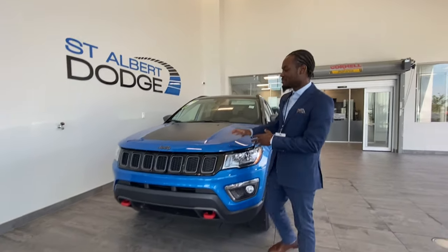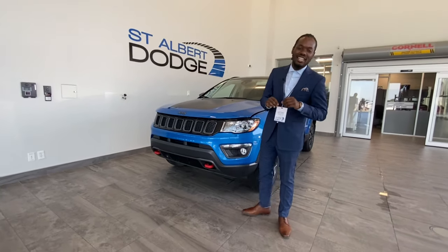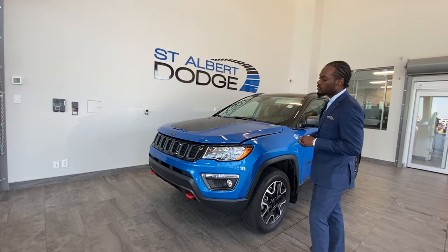Hey, what's going on guys? Ralph Joseph here at St. Albert Dodge. What I got right next to me here is a 2021 Jeep Compass Trailhawk in this laser blue color here.